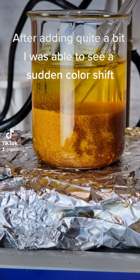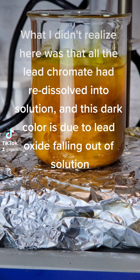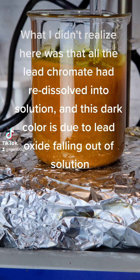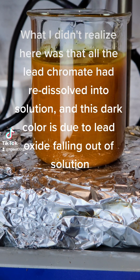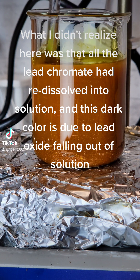After adding quite a bit, I was able to see a sudden color shift. What I didn't realize here was that all the lead chromate had already dissolved into solution, and this dark color is due to lead oxide falling out of solution.